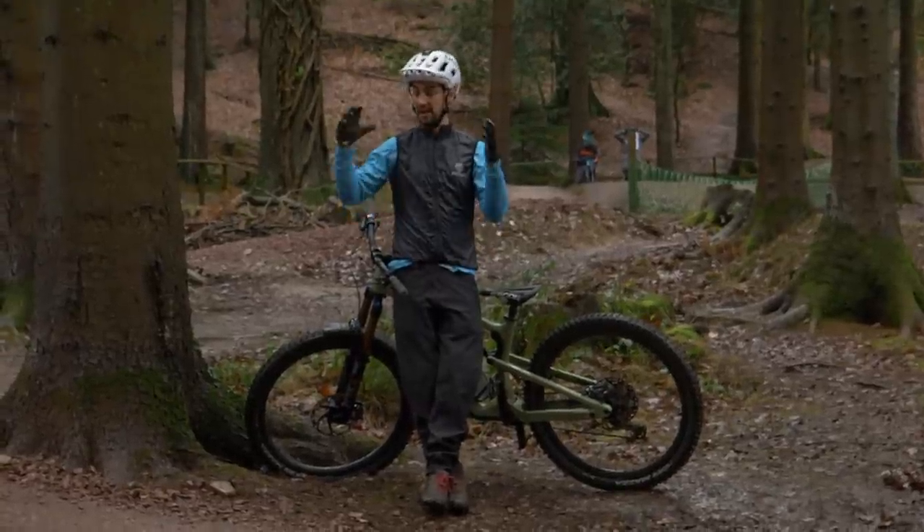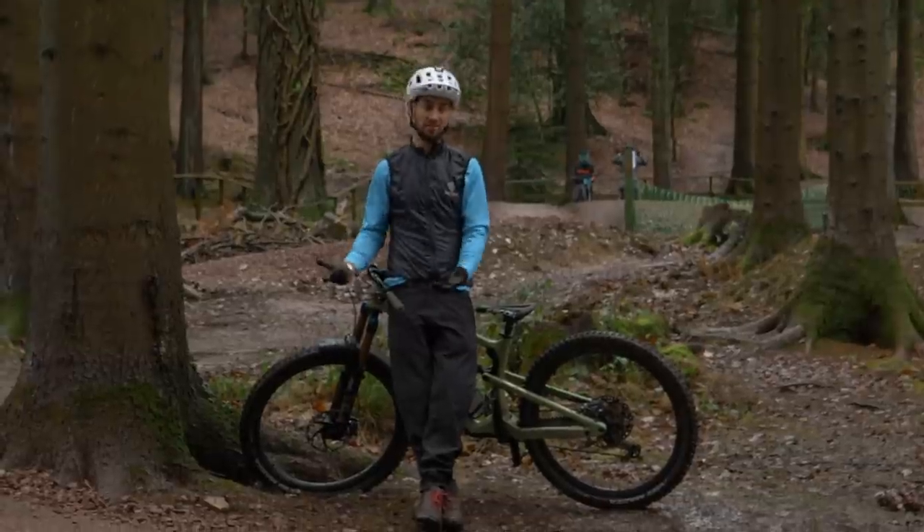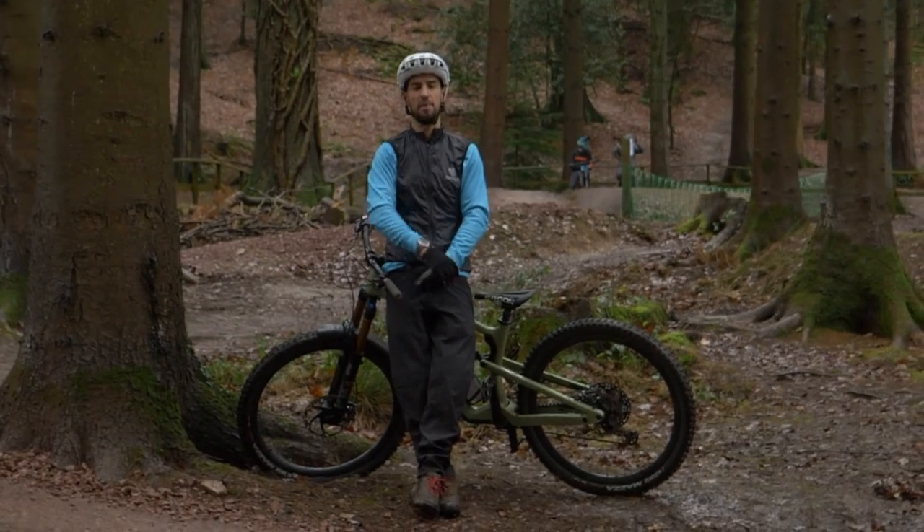Being good at pumping is the difference between being an okay rider and being a really good rider. The more speed you can make from the trail, the faster you're going to be, but also probably the better you're going to be at jumping. So let's take a look at how to pump.